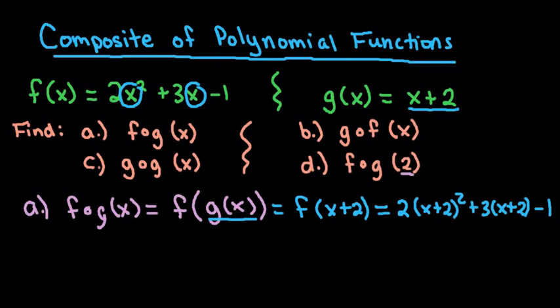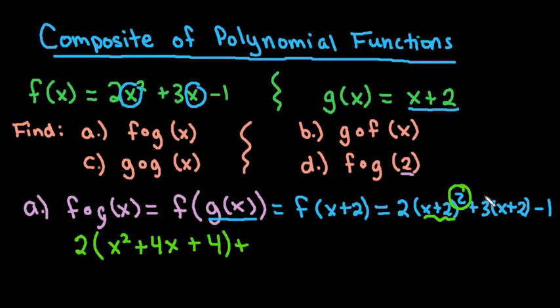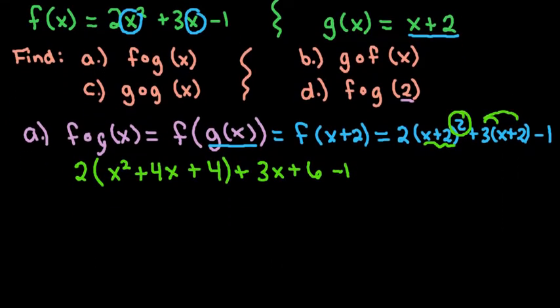Now we simplify. Remember that (x plus 2) squared means (x plus 2) times (x plus 2), so don't forget the middle term. The first term gives x squared, then the middle term gives 4x, plus 2 squared which is 4. Then distributing the 3 into (x plus 2) gives 3x plus 6, minus 1. Now we distribute the 2 and simplify like terms.